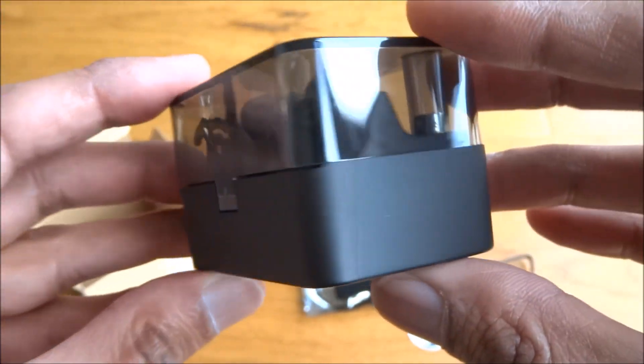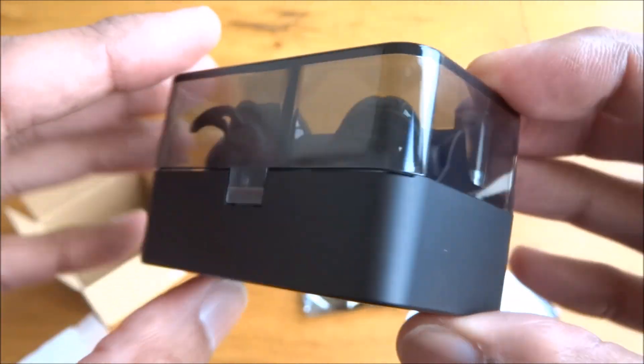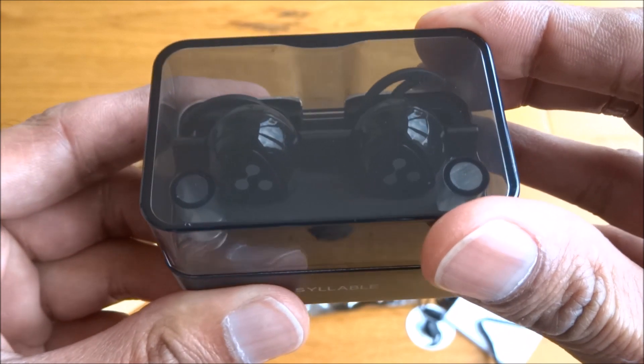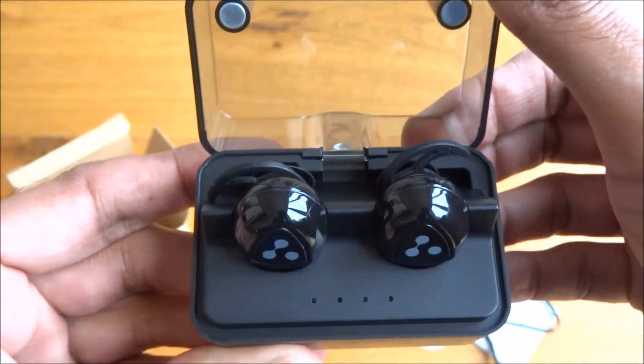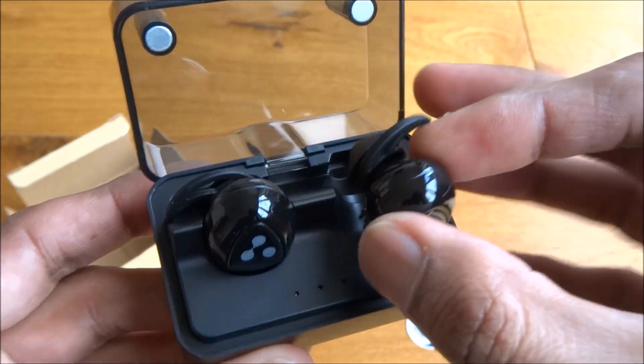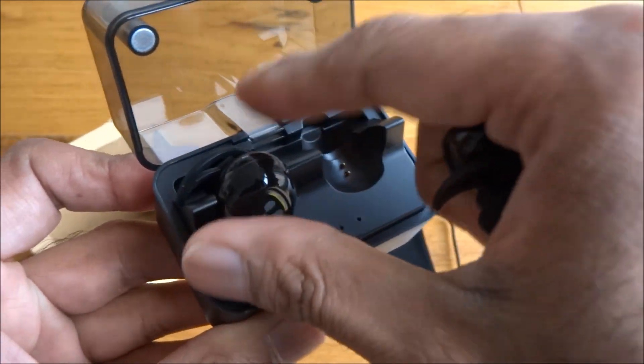Build quality feels good on the actual case itself. It's literally like a docking station — you actually put your headphones in there.